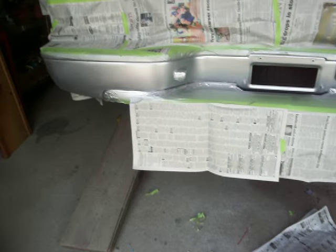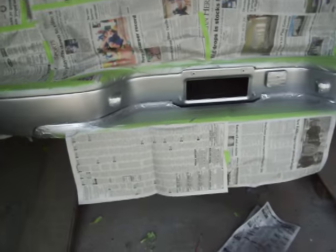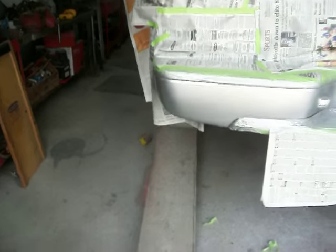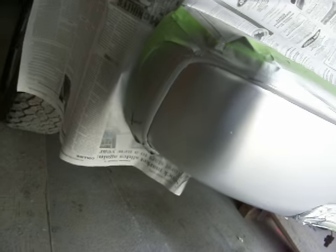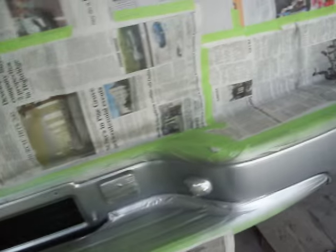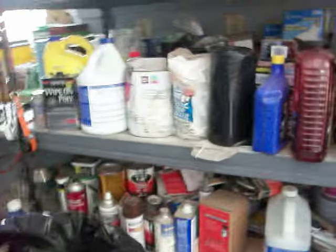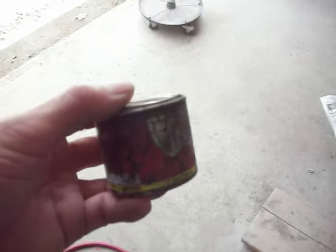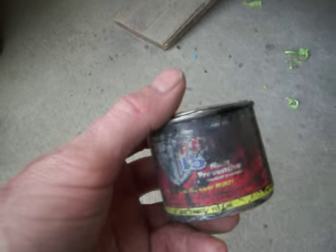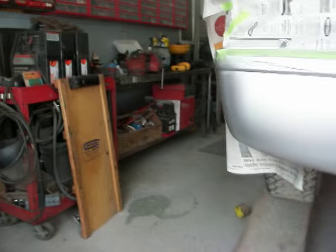I sanded this down with 320 — the places that were rusted, I shined them up. Then on the corner I put some POR-15, which I'm a big proponent of. I have this little can of POR-15, and I just took a brush, like an artist brush made out of some nice fine hair, and I just put that on the corners of both sides.